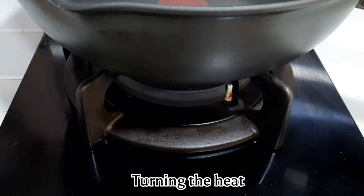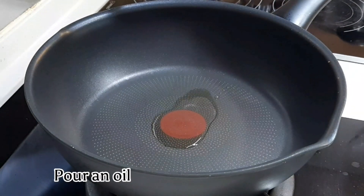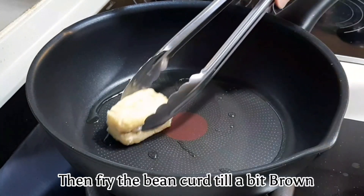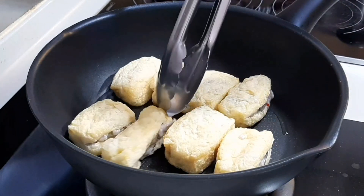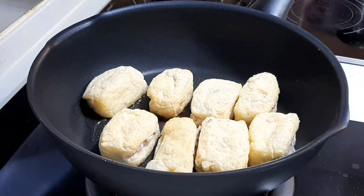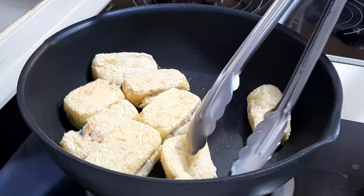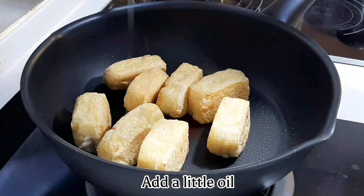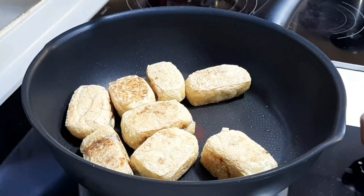Turn on the heat and pour in some oil. Fry the bean curd puffs until a bit brown, then flip them over. Add a little more oil, then set aside.